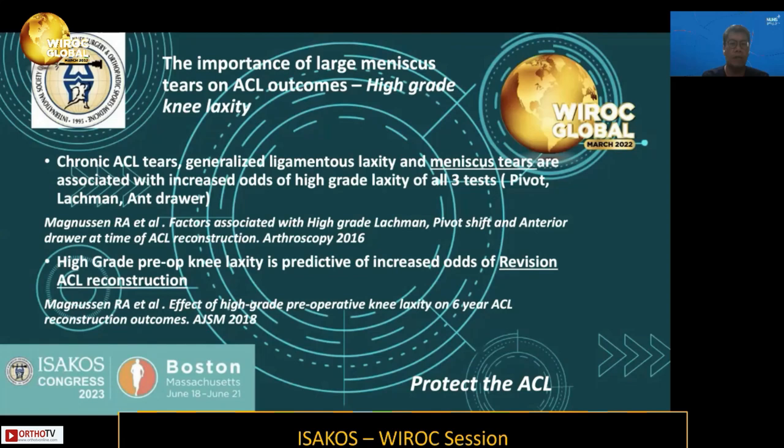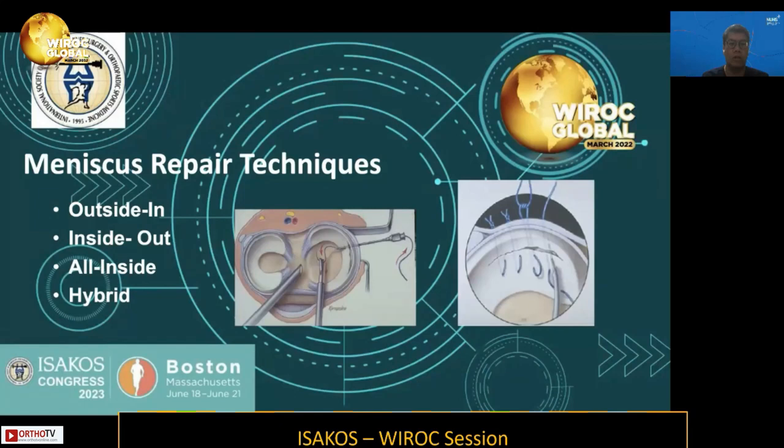In large tears, it also affects the outcomes of ACL reconstruction. Chronic ACL tears, ligamentous laxity, and meniscus tears are associated with high-grade knee laxity. High-grade pivot shift on anterior drawer test, detected pre-operatively, is predictive of increased odds of complications in ACL surgery, as shown by the MOON group. Therefore, repairing the meniscus and reconstructing the ACL need to happen hand-in-hand to protect the ACL reconstruction.